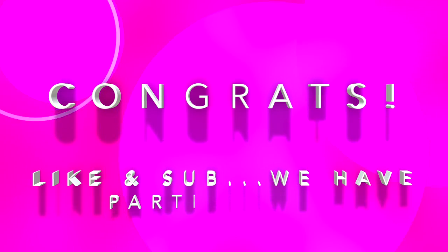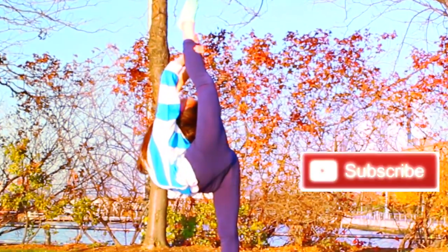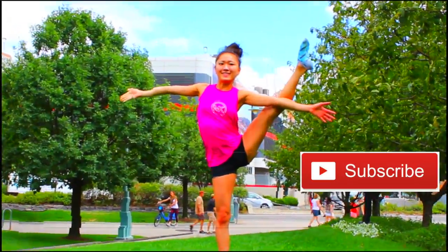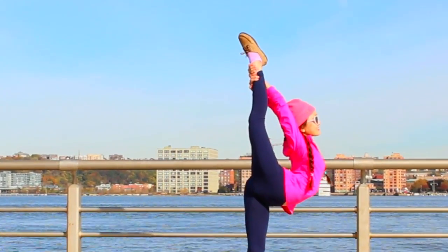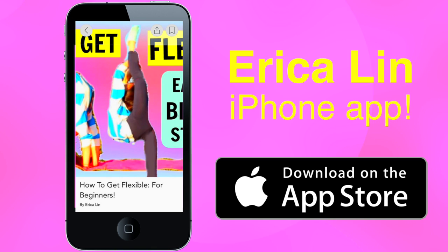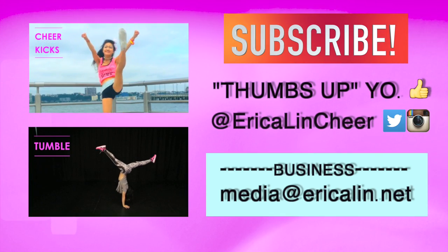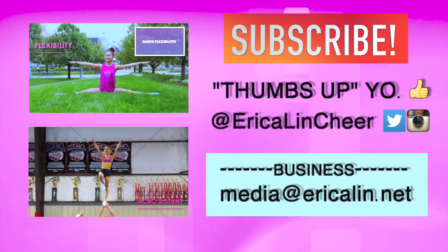Congrats on getting all the way through this tutorial! Make sure you like this video, subscribe, and hit the red button below — we've got tons of parties and giveaways coming up. Go check out my other workouts which I'll link below, and download my free app on the iPhone App Store called Erica Lynn. Share my channel with friends and family, and leave comments below on what videos you want to see next. See you later!